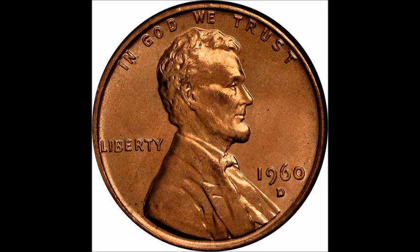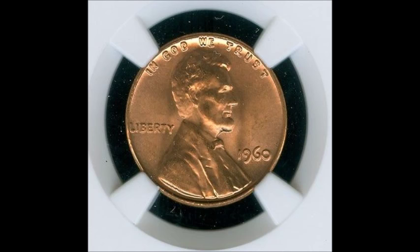The tail of the nine is also shorter on a small date. When looking for small date versus large date varieties, the only one considered scarce is the Philadelphia-minted 1960 — it would not have a mint mark. In MS63 uncirculated grade they hold a value of around eight dollars. The 1960-D small date is actually quite common.